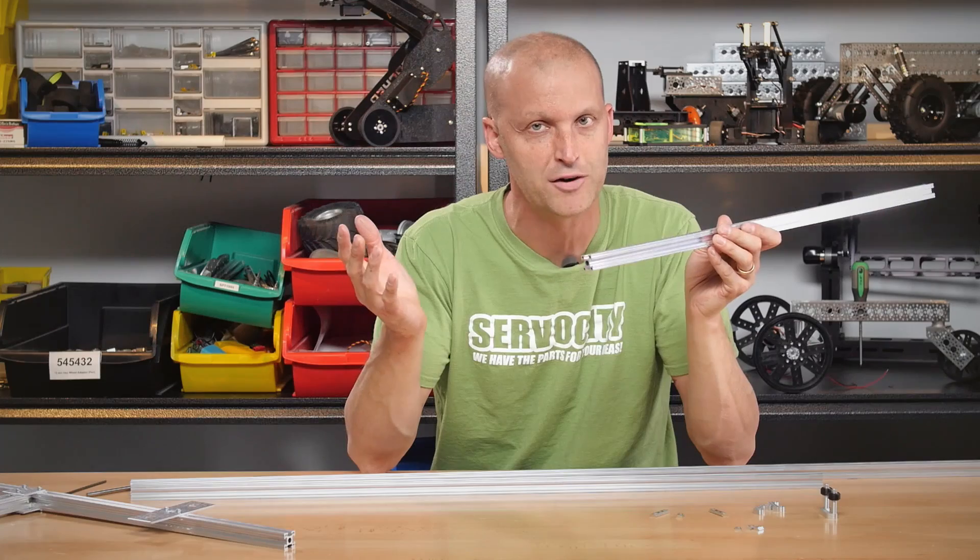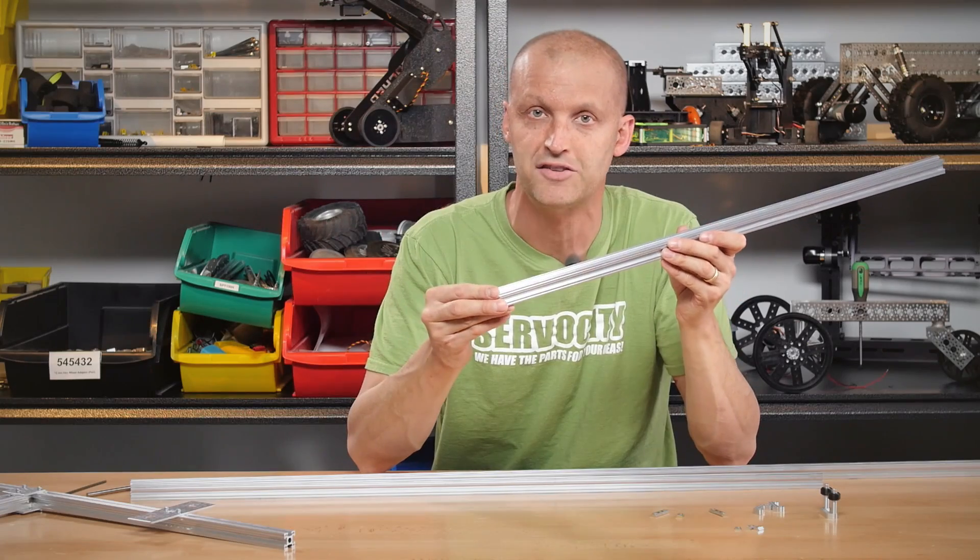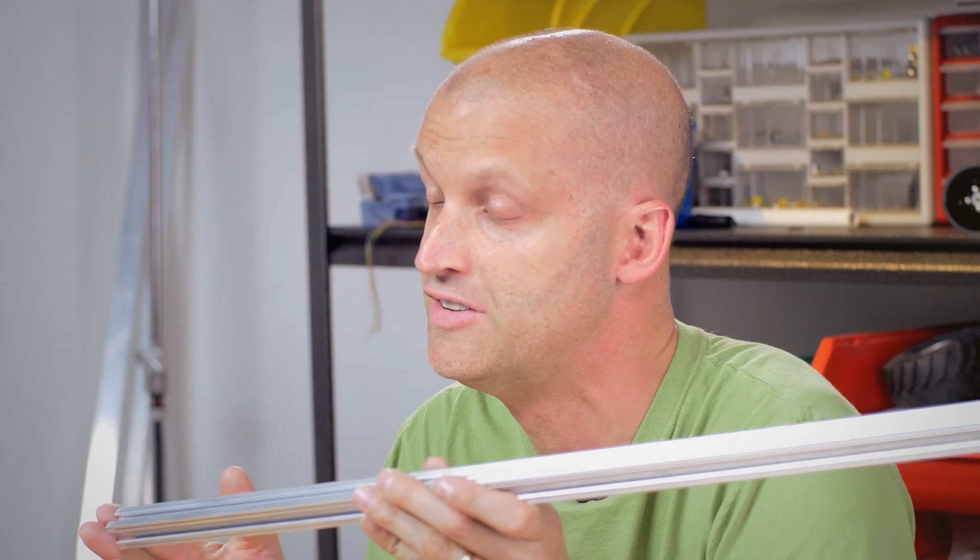Let me tell you exactly what makes this so cool. Many of you out there have been utilizing 80-20 with your Actobotics projects, which works really well, but we thought 80-20 lacked in some areas, so we decided to design our own extrusion called the X-Rail.